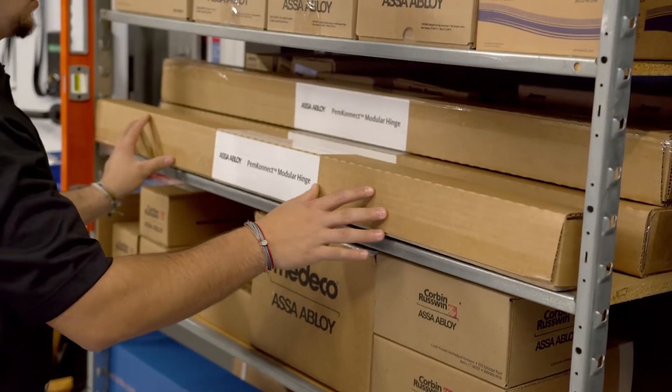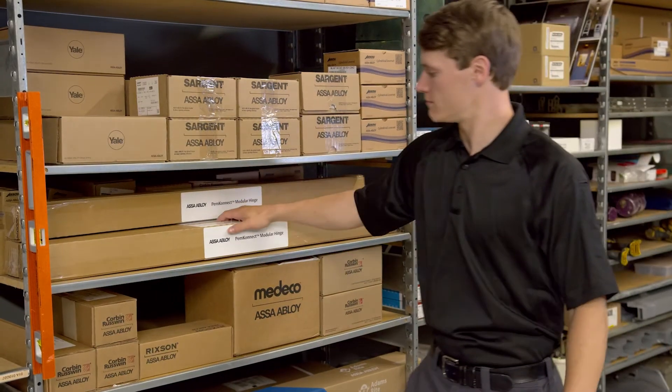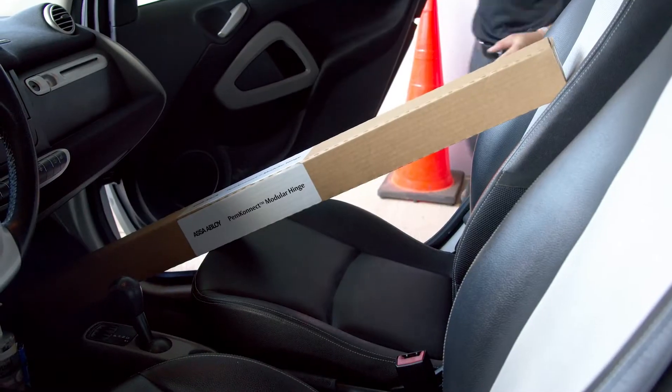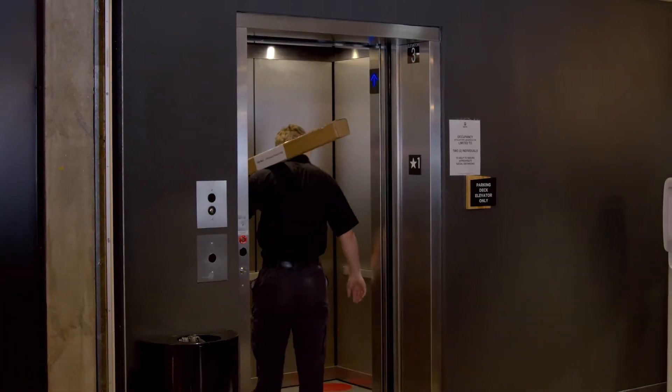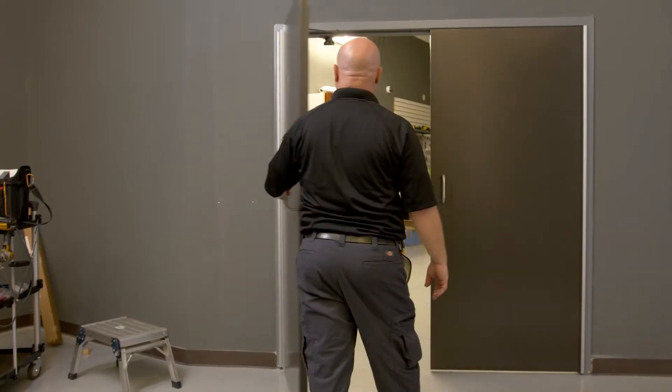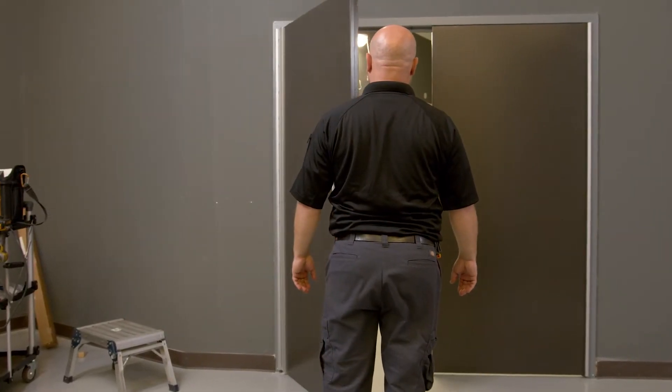LockDoc here to share some tips and tricks on installing the PimConnect Full Surface Modular Hinge. The modular design allows for easy shipping and storage, saving you money. Even with its compact design, it can still be used anywhere a continuous hinge is needed, and once installed, it'll operate the same way.